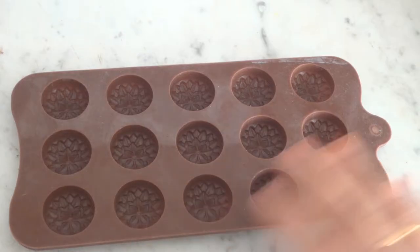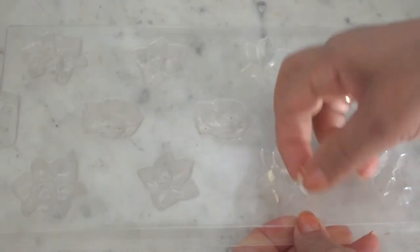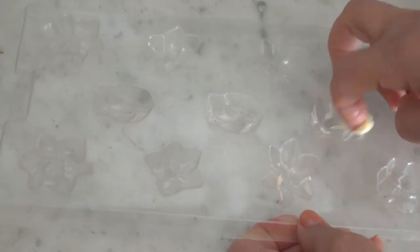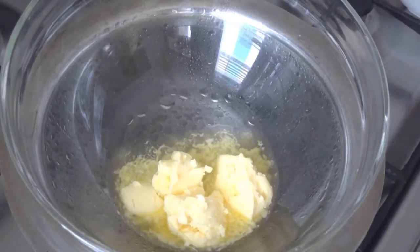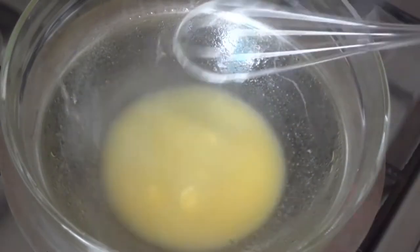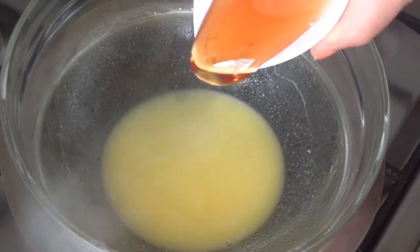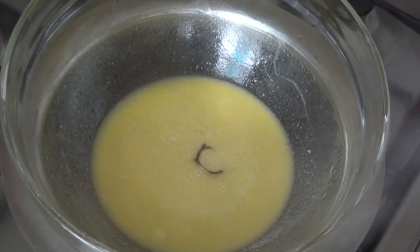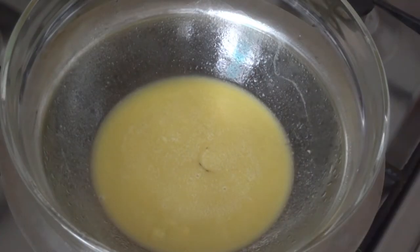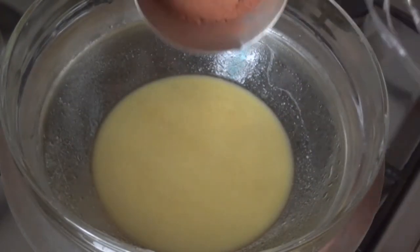We need to make a plastic mold. We need a little butter to make the chocolate. Add 1 teaspoon of honey, 1 tablespoon of butter, and 2 tablespoons of honey. Mix together.